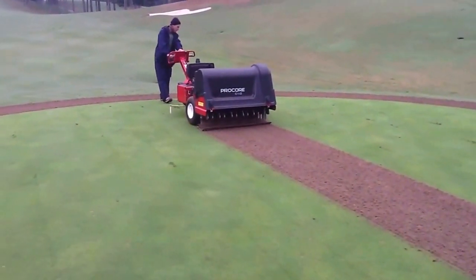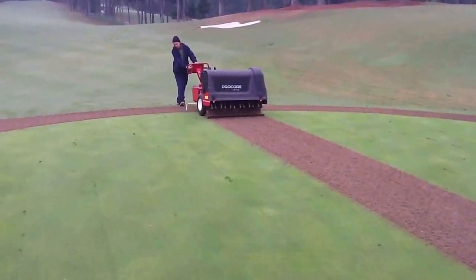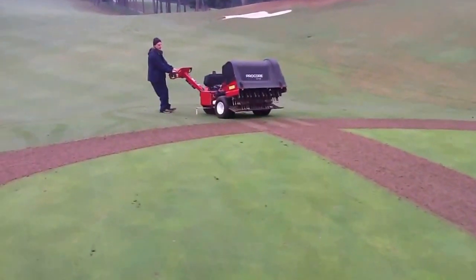This process is done to all of the greens. We did the little putting green yesterday after the outing went out to get a head start, so today we only have 18 greens to do.